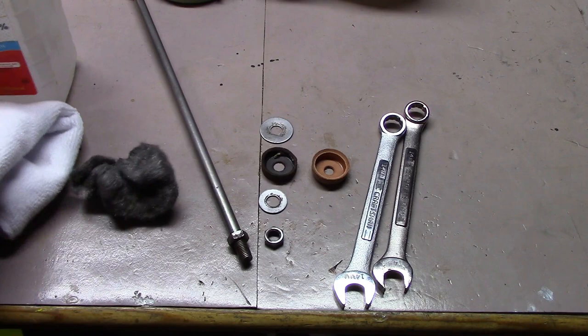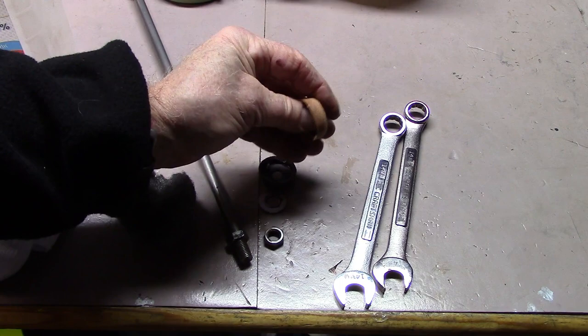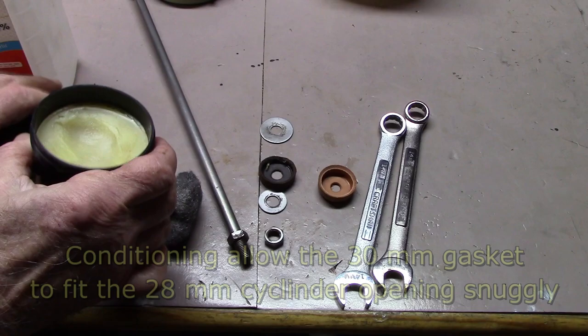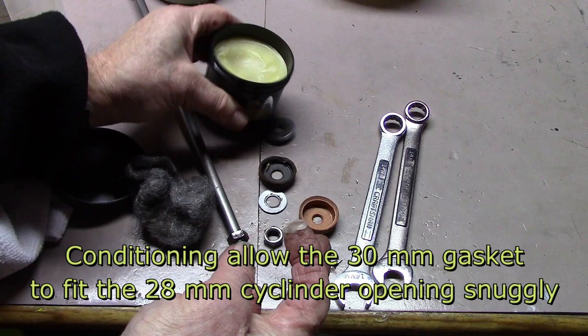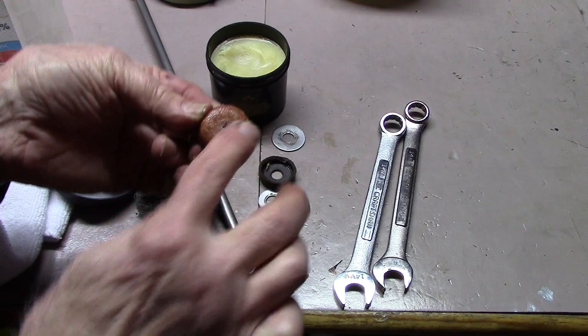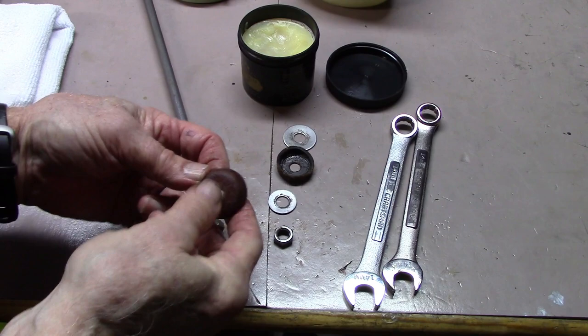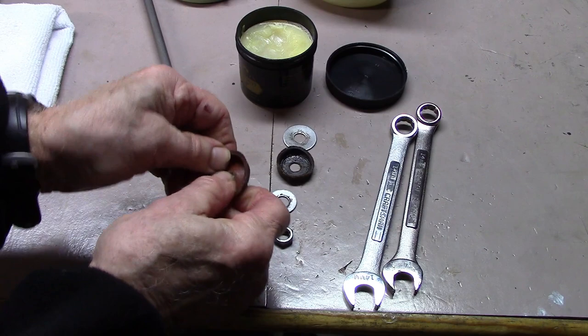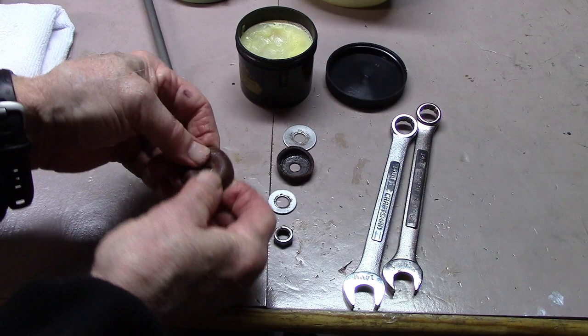We'll now go ahead and condition the leather gasket using our leather conditioner. We're going to work it in and rub it into the leather, and this will take a little bit of time until the leather softens up. This took about 20 minutes of rubbing in our boot conditioner until we could get it to almost turn inside out. Boot conditioner also darkens the leather. Now we're ready for reassembly.